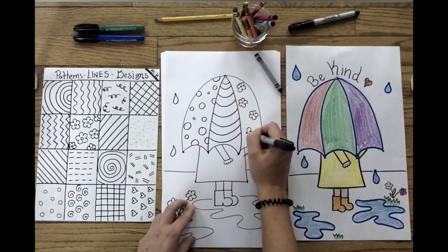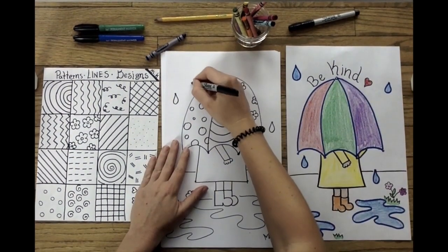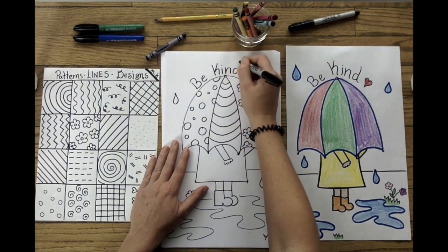Once I feel happy about my designs, I'm going to get ready to start writing the words 'be kind.' Take your time, don't rush, and make sure it looks like you care about your artwork.